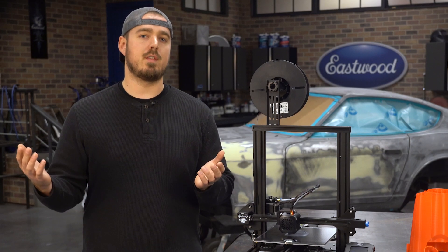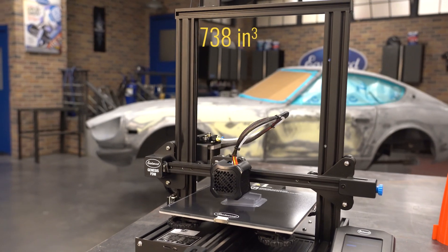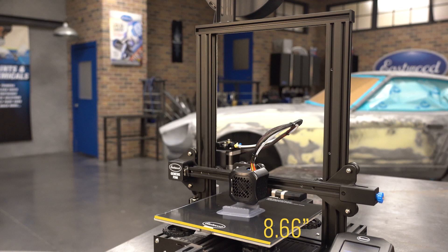First off, who's this unit for? This is a budget-friendly model, perfect for the beginner or really anyone who needs a simple but robust unit. The printer has a generous 738 cubic inch print volume area, capable of supporting 8.66 inches by 8.66 inches by 9.84 inches.